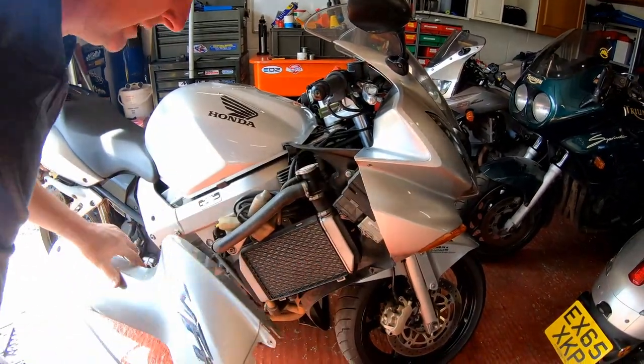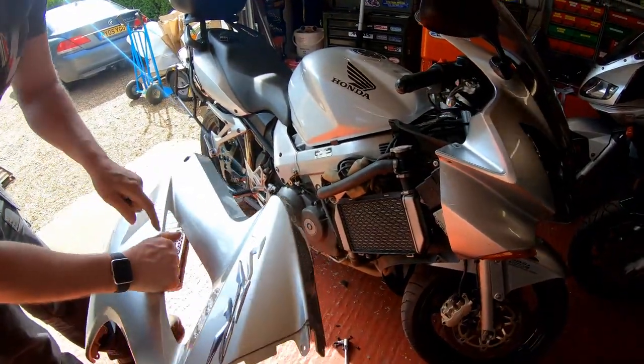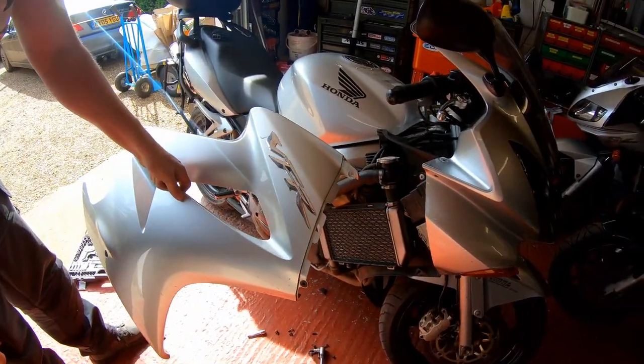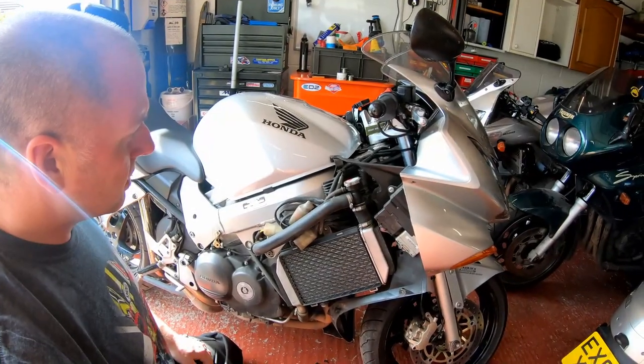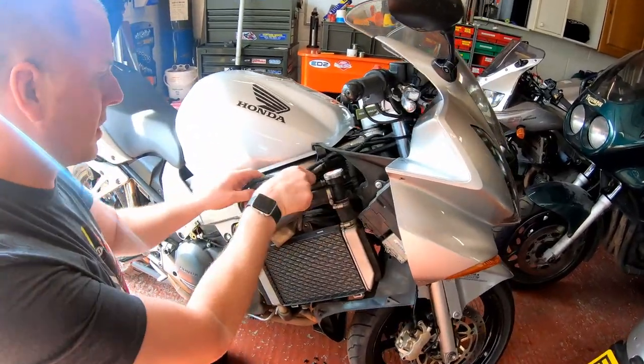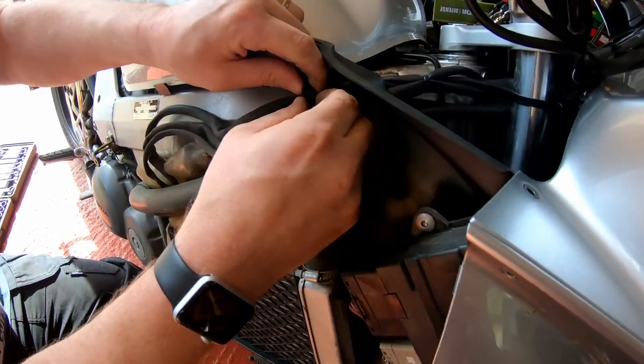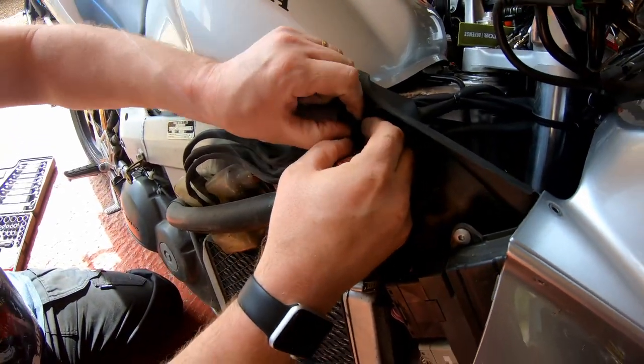There we are, let's put that to one side so it doesn't get damaged. Okay, with the panel out of the way we can get right in here and see what we're looking at. This is the regulator rectifier under here, so let's undo this.